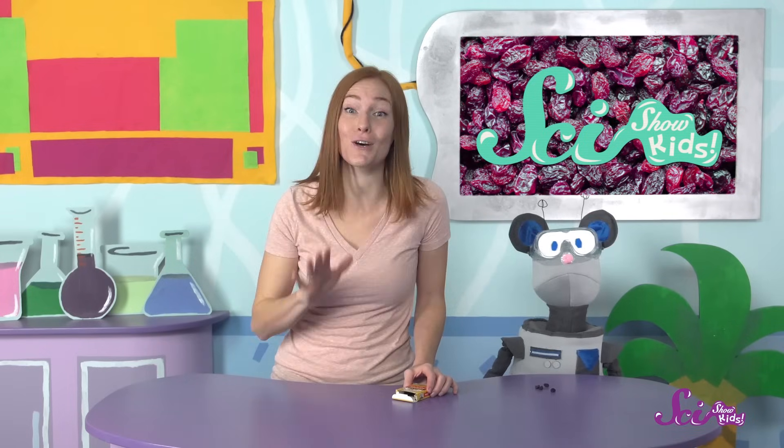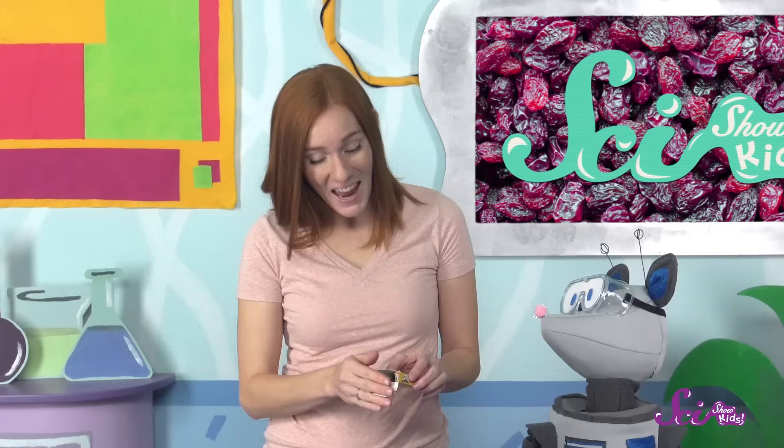I like raisins because they're a sweet snack and they're good for you, too. They have lots of fiber, potassium, and iron, and all of those things keep you healthy and strong. And the way they're made is pretty cool, too.